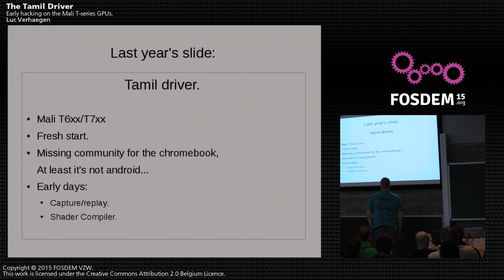Last year in October 2013, I spent like three weeks working on the Tamil — on the new Mali T-series. I spent a week and a half looking at what the command stream, what was being thrown around between the kernel and user space. I couldn't use LD_PRELOAD like I did before with Lima. I had to use ptrace; I had to fix up some memory permissions so that ptrace could access the memory of the Mali. So a tiny bit of kernel hacking was needed as well. I got Capture and Replay fully working already, which is a big first step for starting a reverse engineering project.